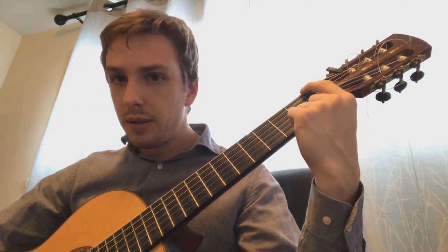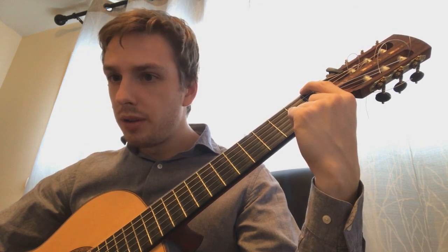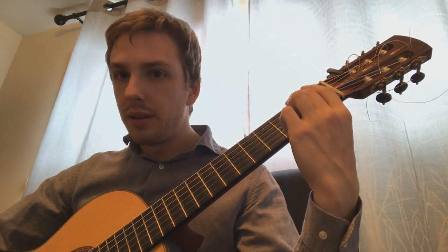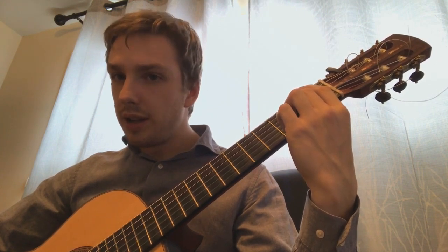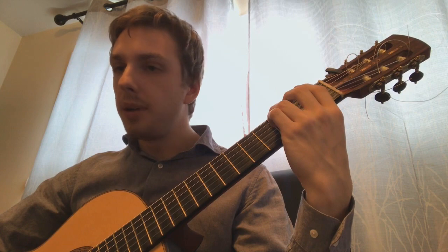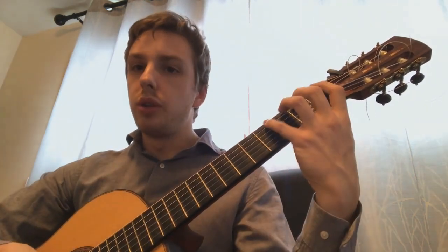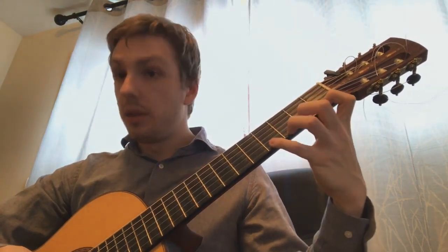With the first finger, I find the buzz and then just a tiny bit more pressure — the string sounds perfectly. I repeat this with my second finger: I get the buzz, just a tiny bit more pressure. Third finger: I get the buzz and just a tiny bit more pressure. And then again with the fourth finger. I do this on every string all the way up and all the way down.